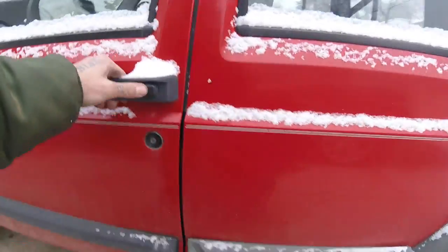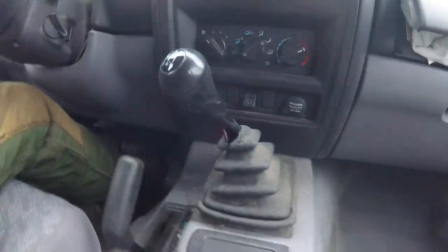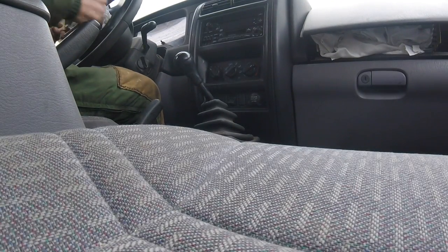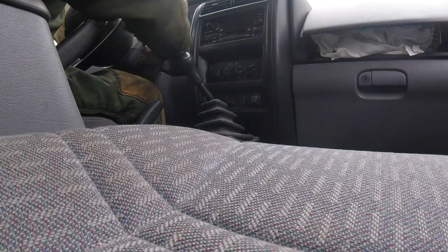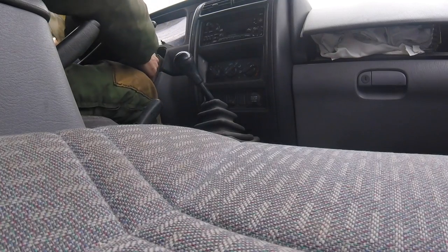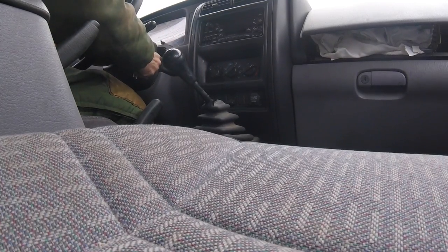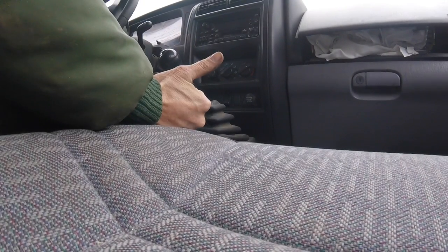All right, we got the crossmember in. Let's see if she'll start. That is not the key. $500 Jeep, bitches!